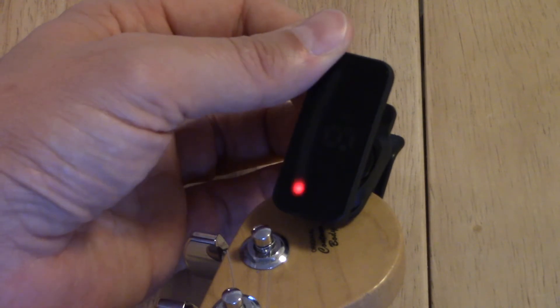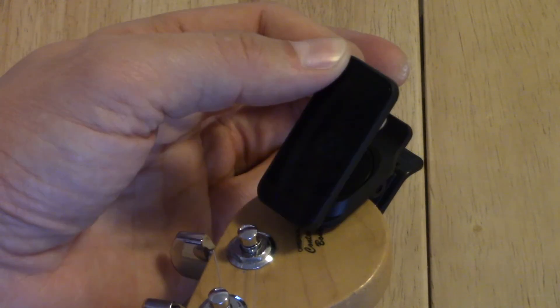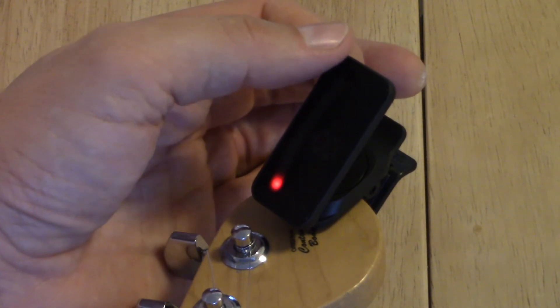Really straightforward, very easy, $20 — can't go wrong. Now I can tune regardless of whether I can actually hear the guitar or have a chance to plug into a pedal board. It also has a reversible display, so if you clip it on upside down you just flip the display around. Very handy.